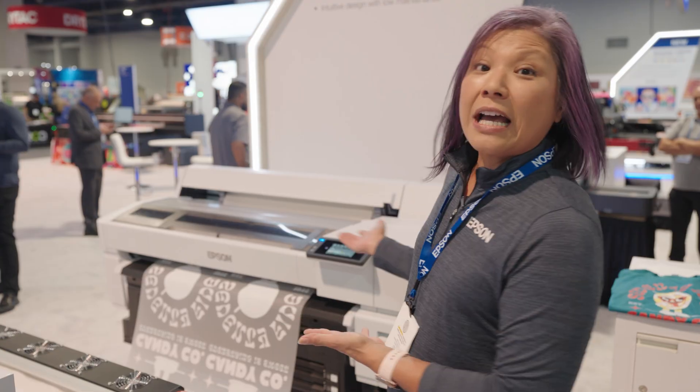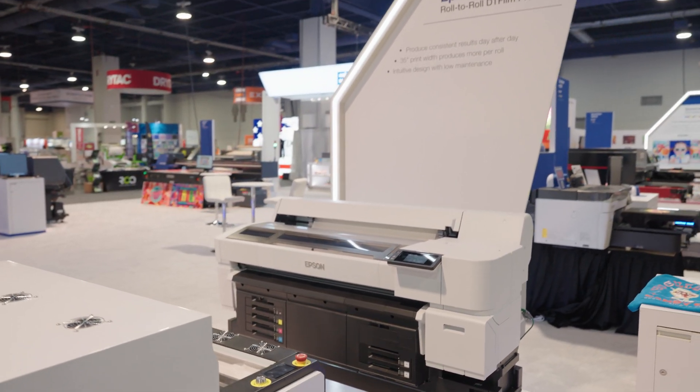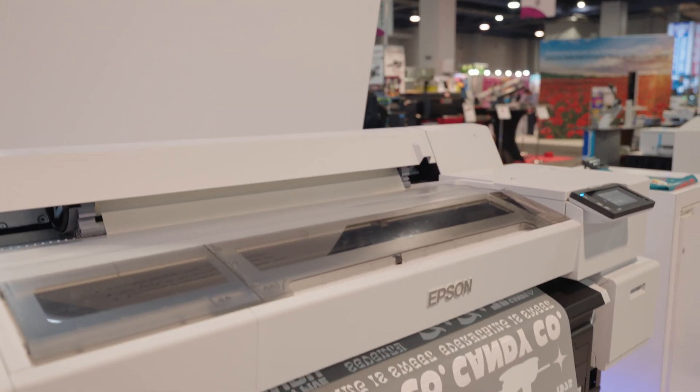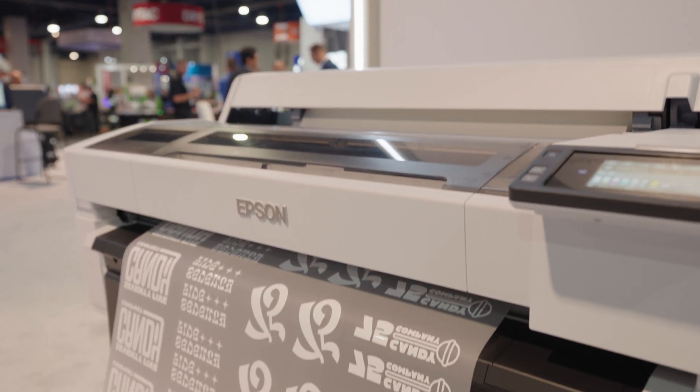We're doing a quick preview of the new Roll-to-Roll DT Film printer. We've been listening to people and we've implemented a lot of things. It prints up to 35 inches wide, so you can definitely gang up more print jobs.